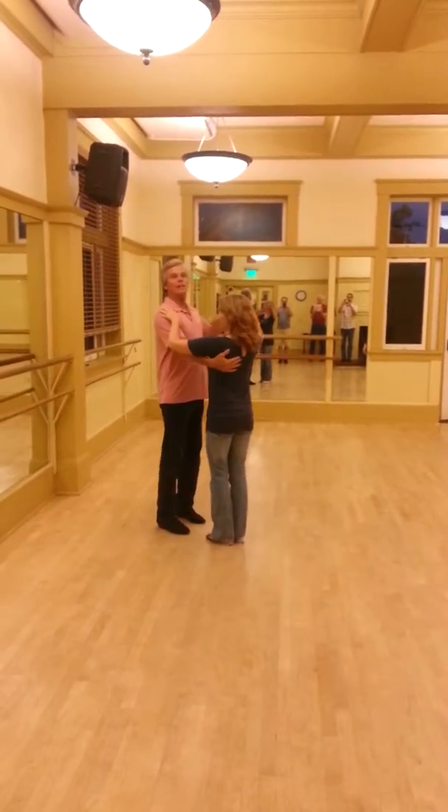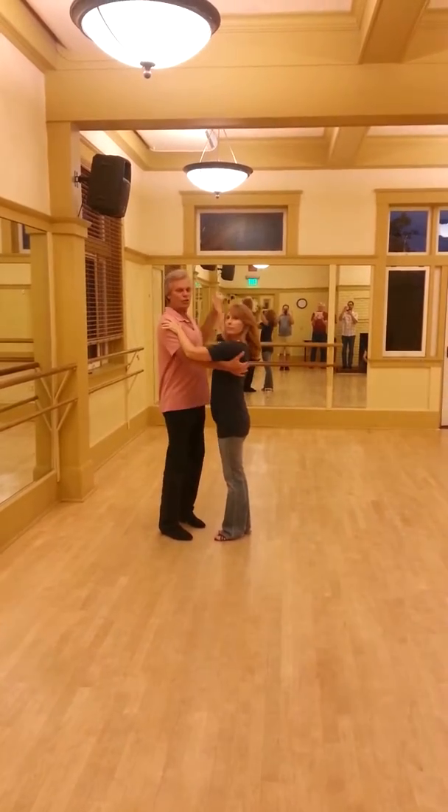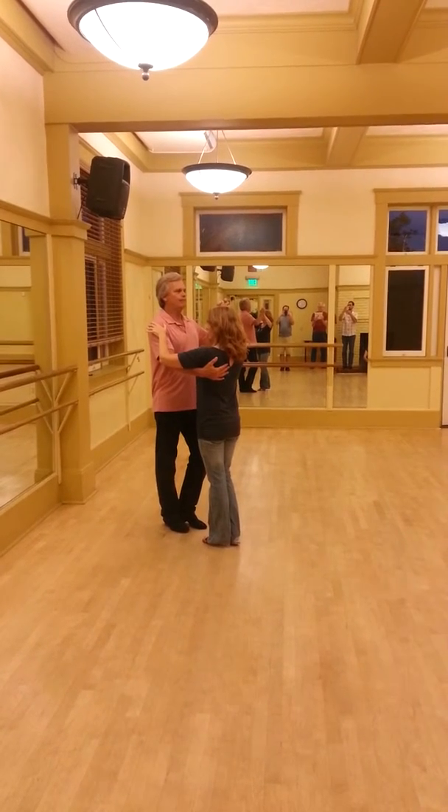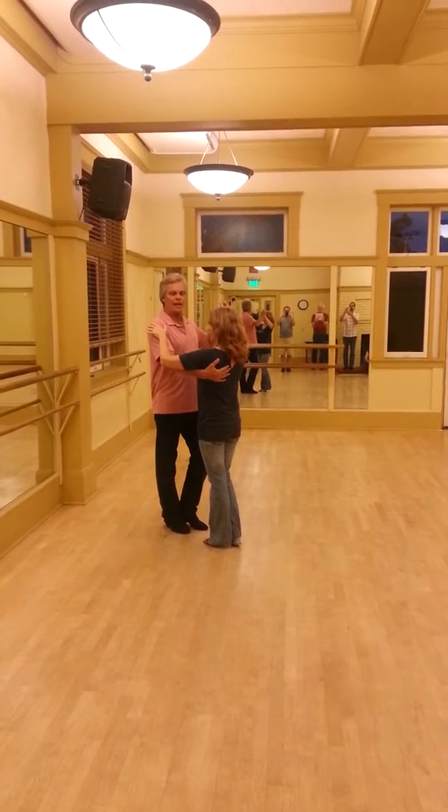On June 11th, Cindy and Bill taught a two-shoulder, waiter moves, and a tricep catch. It would look like this.